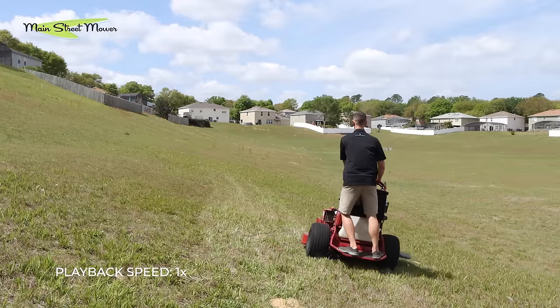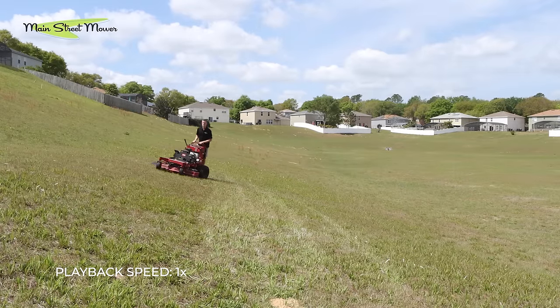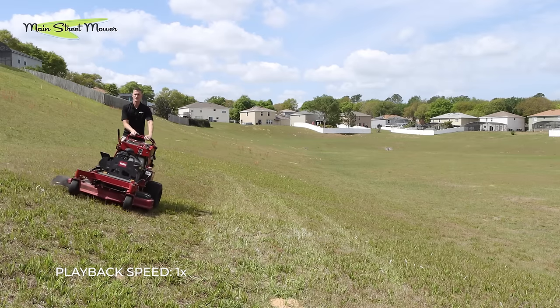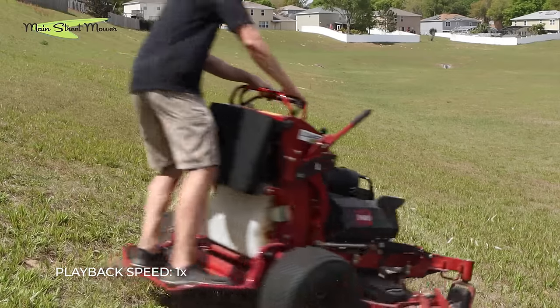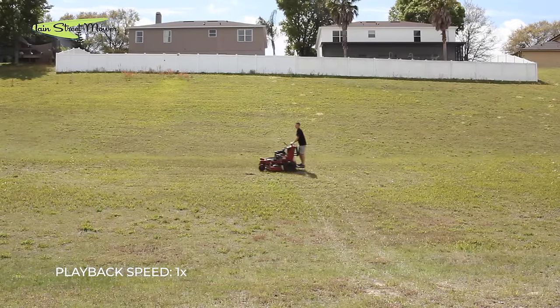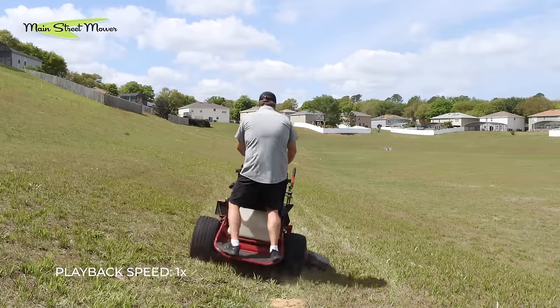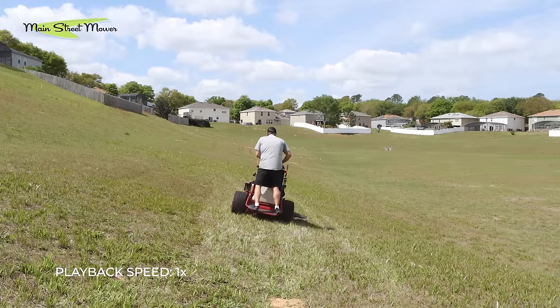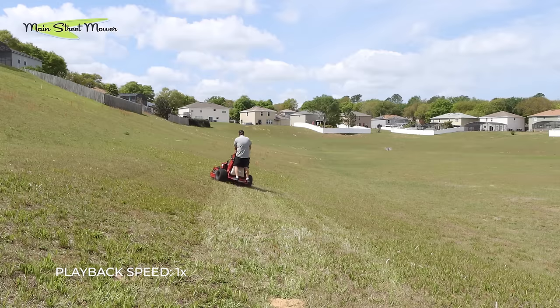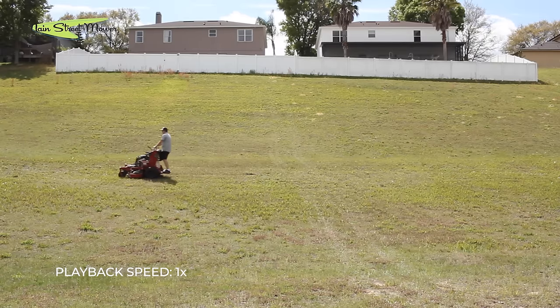I loved the grandstand on the hill. It felt super stable. Especially coming off that 36, the 52 felt like an entirely different machine — way more capable. I really like how you can compensate for the slope with your legs, and your body can stand up straight. You're not doing it with your back or your hips. You can turn up or down either way at this degree slope without any concern. I think if you're mowing slopes, grandstand is a great option. It was very comfortable and I felt safe — if something did happen, I could just step off.